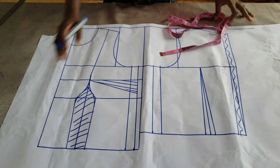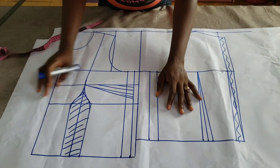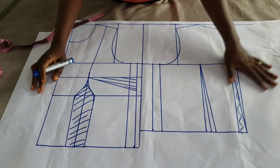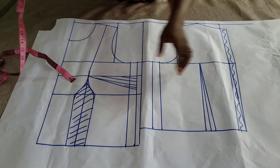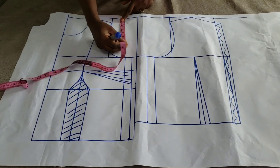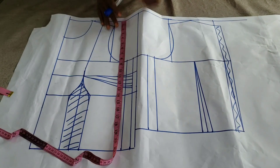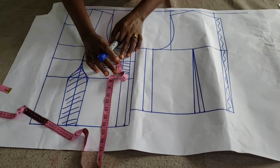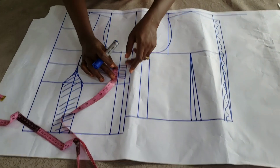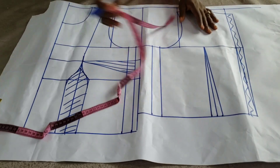I've got the link to this video in the description box — it's on our website and also here on YouTube. So I'll explain how I drafted it. I used 21 inches for the length of the front, shoulder to hemline. The width of my basque is two inches, so 21 minus 2 gives me 19 — that's the length of the back.